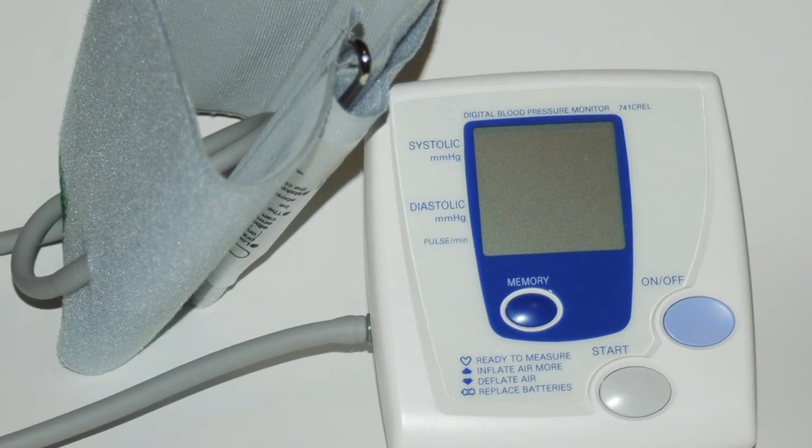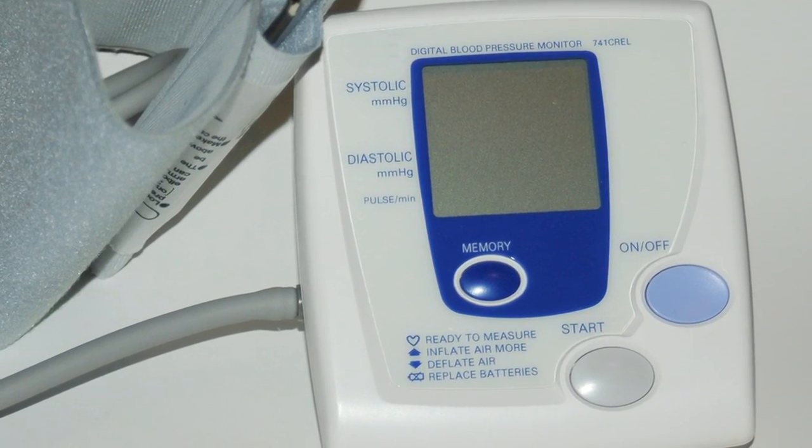One that's growing more and more popular is an electronic device that has an automatic blood pressure cuff. The device pumps air into the cuff and then a sensor within the device listens for the sound of heartbeats in the vessel, usually the vessel of the arm, as the blood flow returns. The computer listens for those sounds and calculates an appropriate blood pressure.